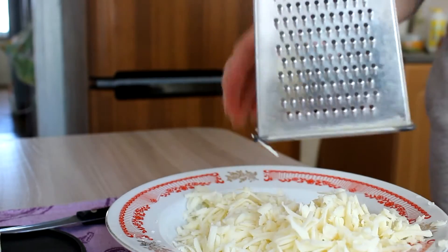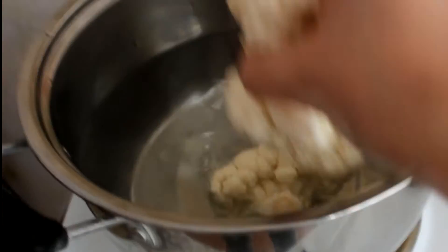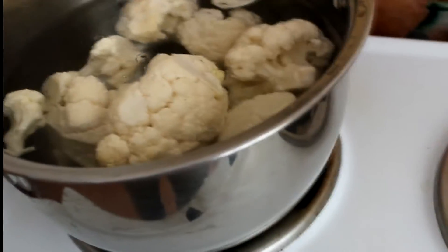Preheat the oven to 450 degrees Fahrenheit. Now cook the cauliflower florets in boiling water for about 5 minutes.